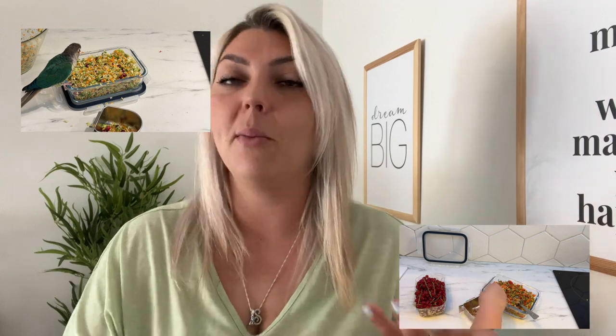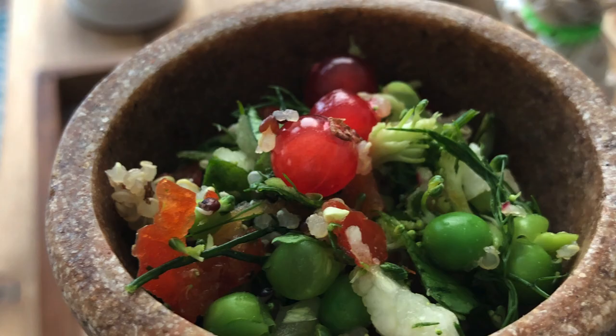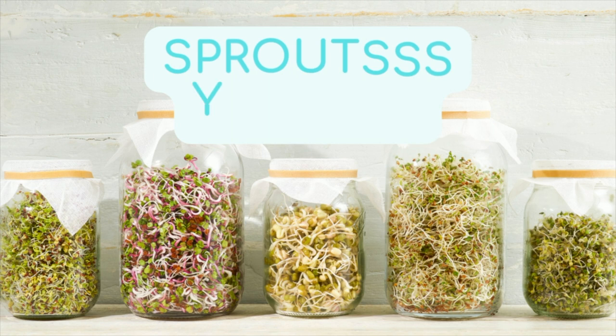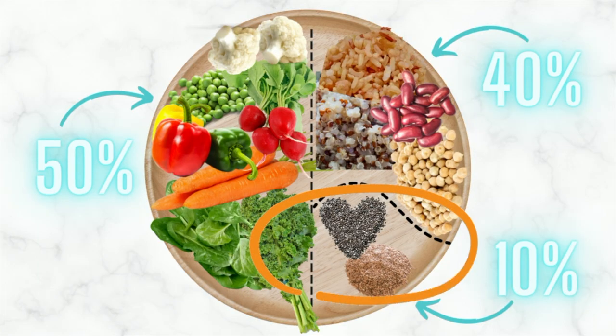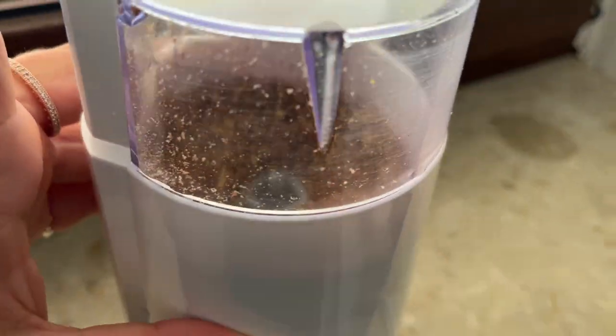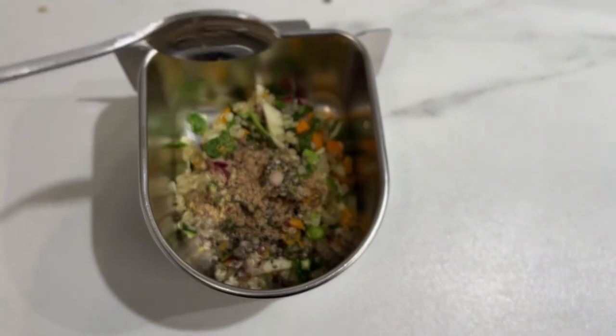Now you can think about your bird's garnish. This can be included in the chop or just topped on when you're serving it in the morning. For example, pomegranate or currants are a nice little garnish, or you can use herbs — dill is something Mia really loves. You could also try sprouts; Mia really loves broccoli sprouts. Or top it off with some dry ingredients like chia seeds or powderized brown flax seeds. Chia seeds are high in omega-3s, and flax seeds have a nutty taste your bird will love. Flax seed also helps absorb moisture for birds that prefer a drier texture.